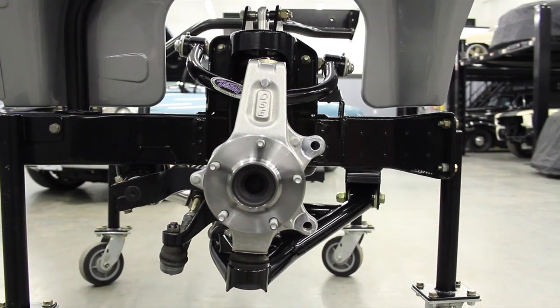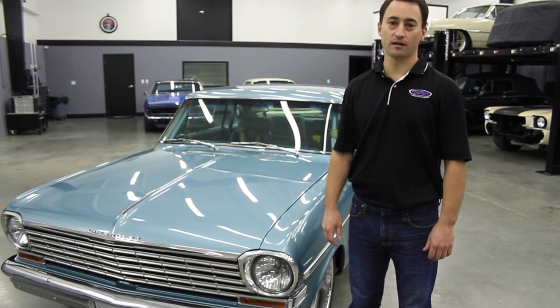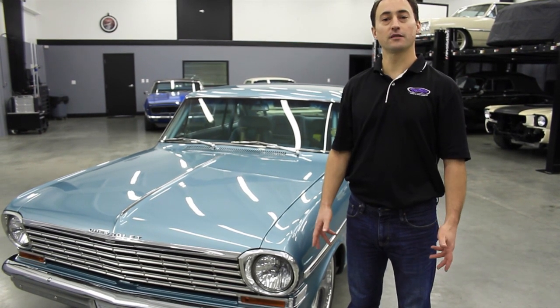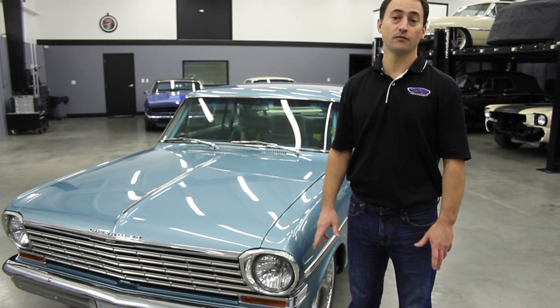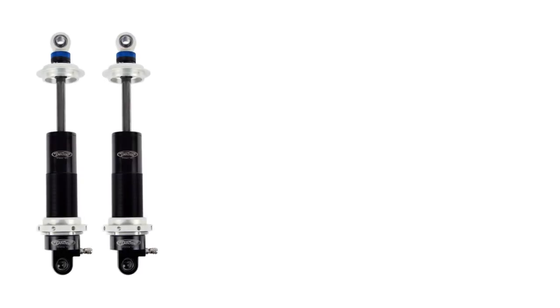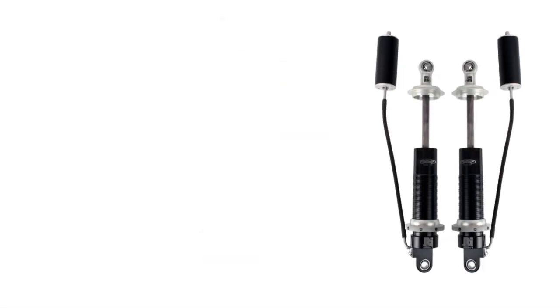The DSE Chevy II front frame has been designed and engineered for the street and the track, combining all the benefits of OEM technology and aftermarket performance. For coil-over shocks, the frame is offered with single, double adjustable, or double adjustable with remote canisters.